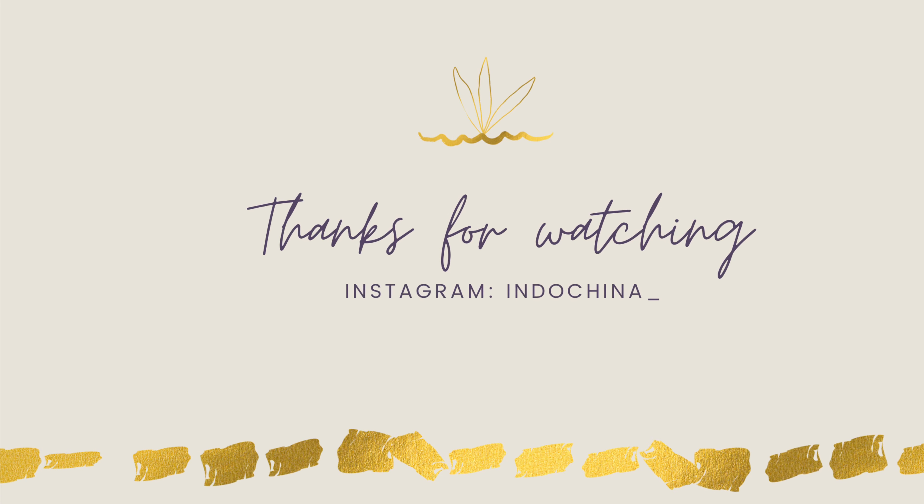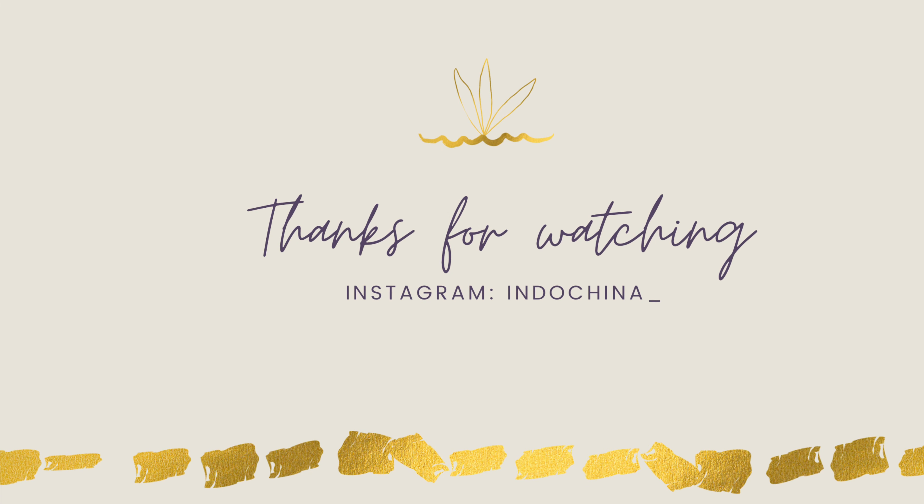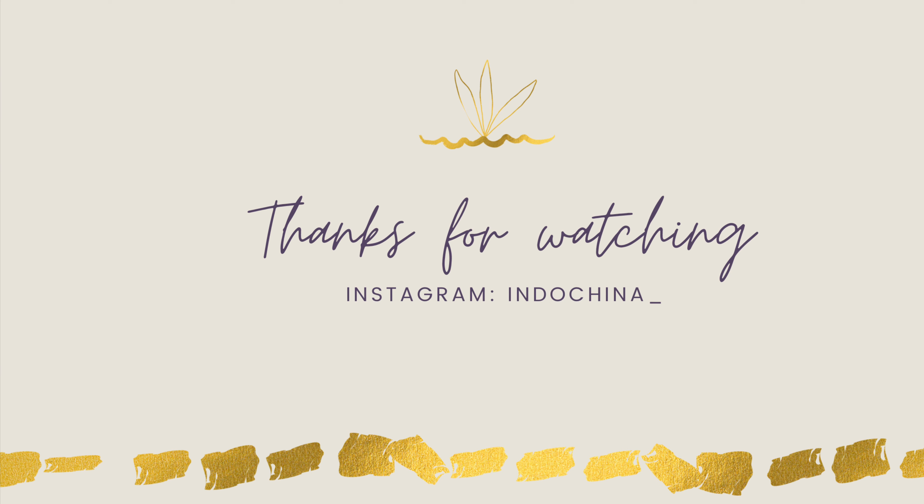Look at my hair, you guys! I don't know why I never used this before — I always used something else, but this has made my hair so soft, so beautiful, and so shiny.